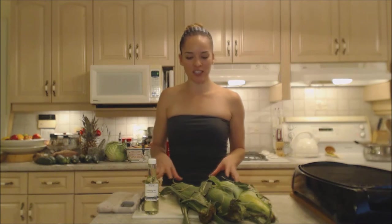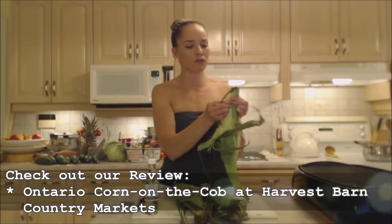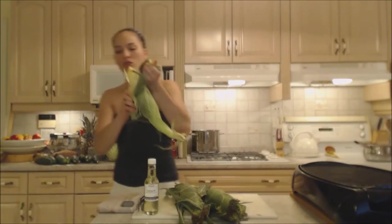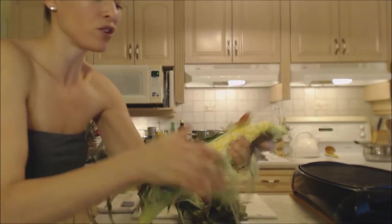That's right. Now I'm using this beautiful corn on the cob that I got from Harvest Barn Country Markets. They have the most beautiful produce and especially their corn every year. Look at this gorgeous corn. Now make sure you check out my review on it.